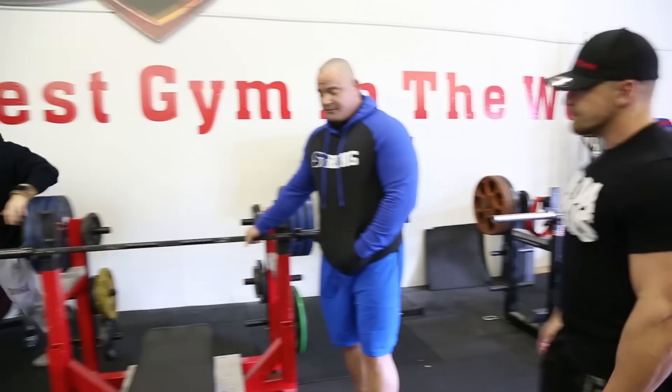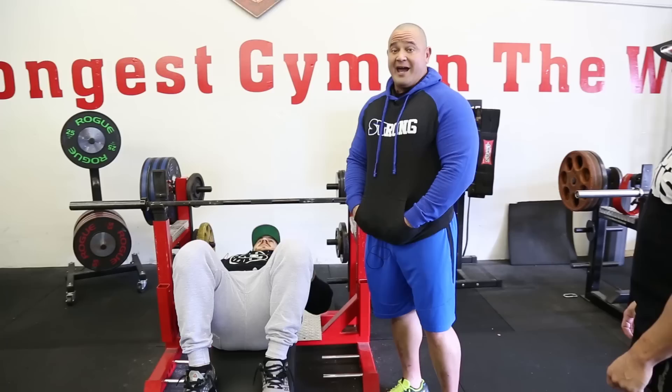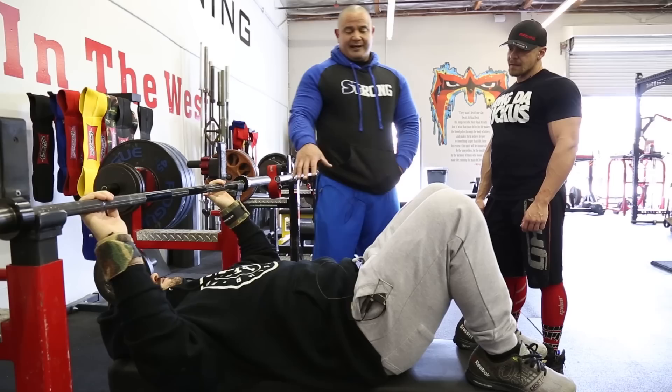First things first, we're going to go over proper bench press technique. I'm going to have my boy Silent Mike line up underneath the bar and go over some basics. The way I like to teach it is to have the person lay completely flat on the bench at first. You can do that with your feet up the way Mike has them here, or with your feet down, but it's a little easier to get your lower back flat on the bench with your feet up.